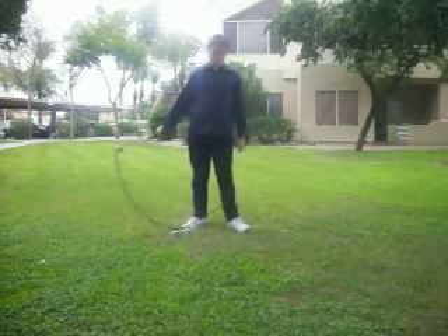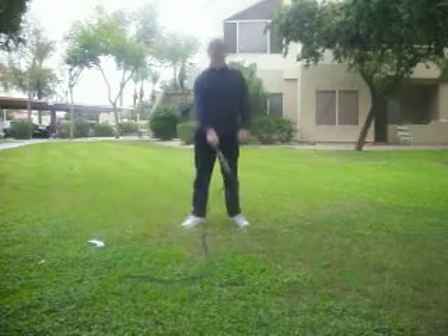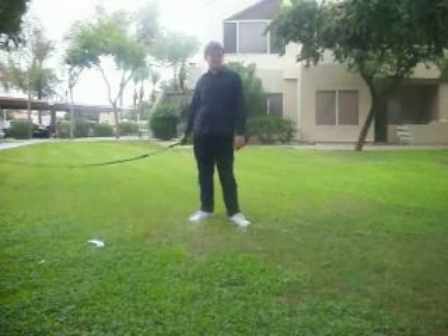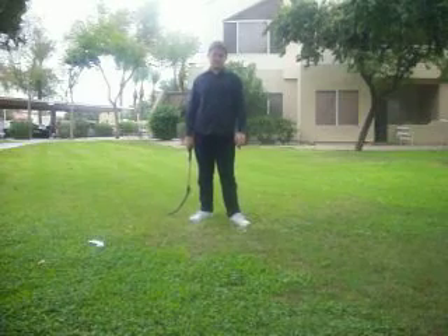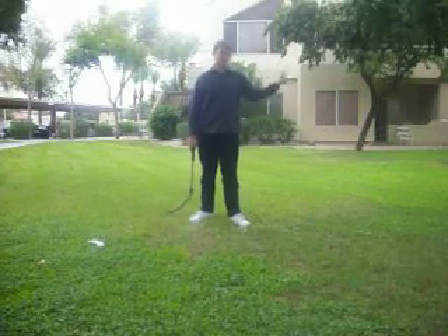Hi, I'm Icebox2, signing back onto YouTube. This next trick is very close to the Cattleman's Crack. If you have not seen that, look on this side — it should be one of the video links.